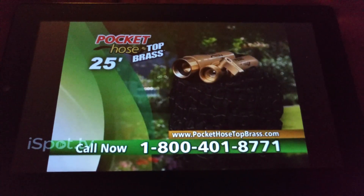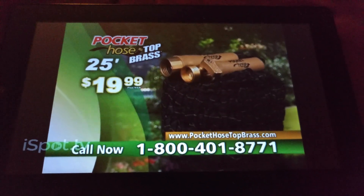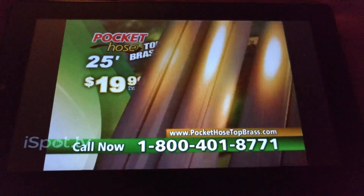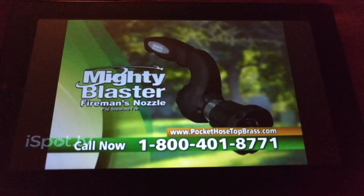Get your 25-foot Pocket Hose Top Brass today. It's just $19.99. Call now and you can get a second Pocket Hose Top Brass plus our Mighty Blaster Fireman's Nozzle — just pay a separate fee.